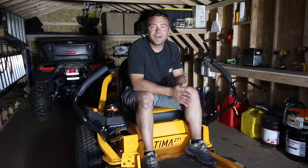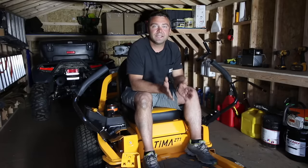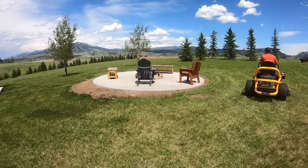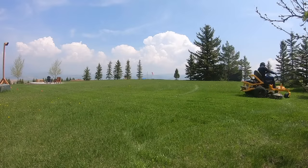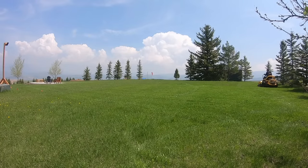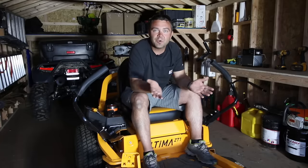Today's video is sponsored by Cub Cadet. I'm sitting on the Ultima series ZT1 mower with a 54 inch wide deck. This is what I use to mow my yard and it works great. It cuts really well and because it's a zero turn mower, it's super efficient and I think the tubular design looks super cool. So if you're looking for a mower, definitely check this one out.